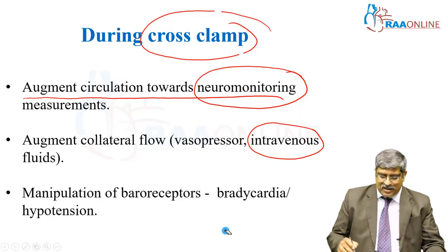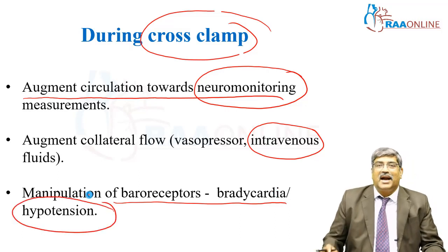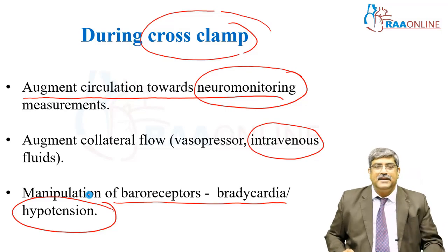Whenever you manipulate the baroreceptor, you can anticipate bradycardia and hypotension, which should be tackled immediately.